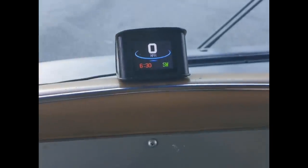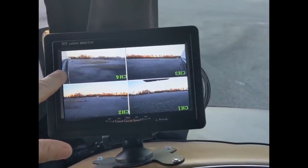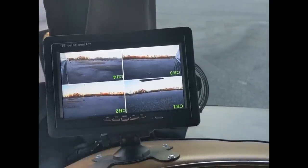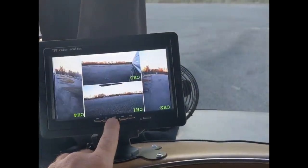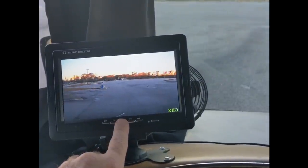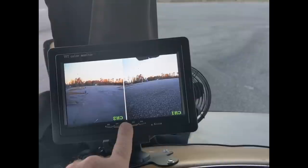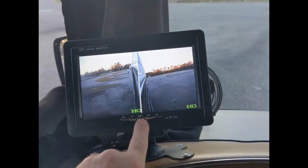We also have a digital speedometer with a compass and a couple of other functions. This is a four-way camera system — this is the driver's side, passenger side, rear center coming down from the roof, and under the rear hitch. There's a mode button to cycle through configurations. I usually like to keep it on the one that shows both driver and passenger sides.